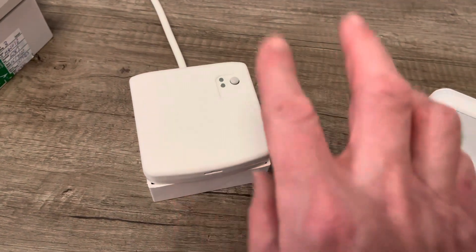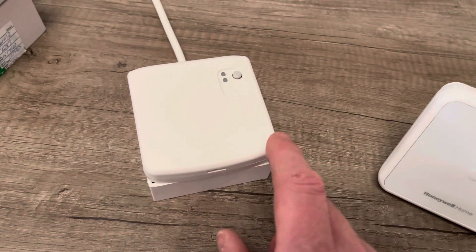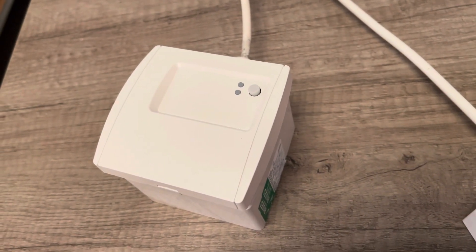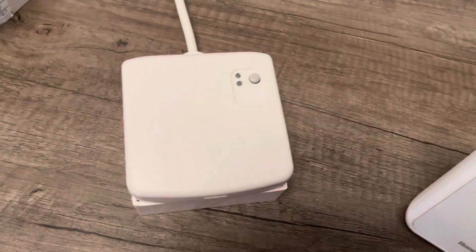BDR91s do come in different formats. This is the typical BDR91, but it can look like this as well — if you've got one of these, that's not a problem. They still work. And also, you get these with a slightly bigger button on them as well.